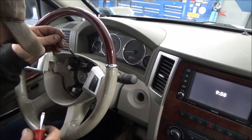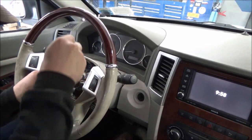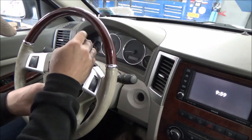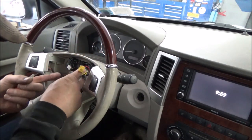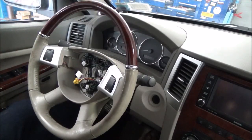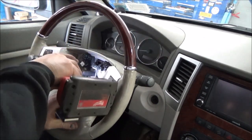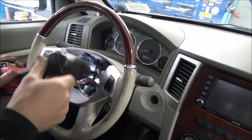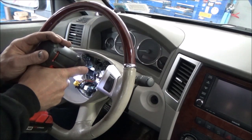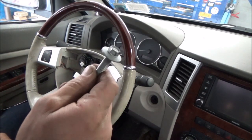Now we have to unplug our steering wheel — it looks like it's this plug here — and leave those alone. It appears we've got a 13mm bolt in the middle of the steering wheel. I don't have an extension so I'll go round and round for now. We'll get an extension when we go back together. So there's one bolt in the middle.